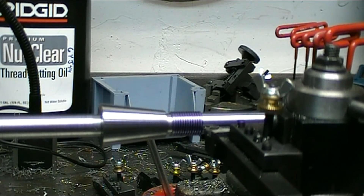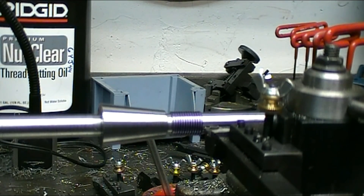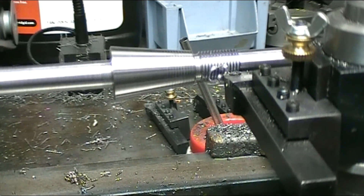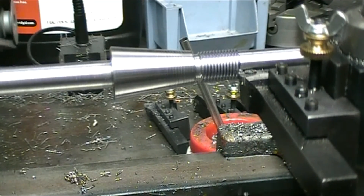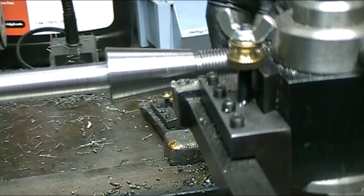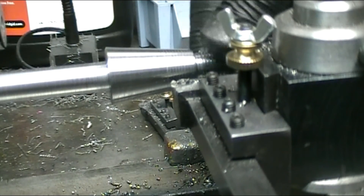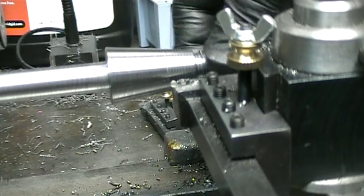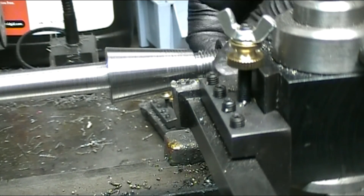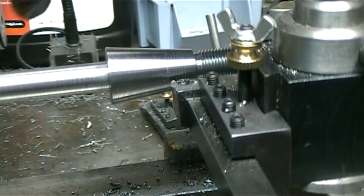I'm cutting 18 threads per inch. The scratch pass is perfect, so we'll go ahead and cut the threads. Let's try the nut on the left-hand thread — perfect, absolutely perfect. All I've got left to do is polish it up a little bit and part it off.